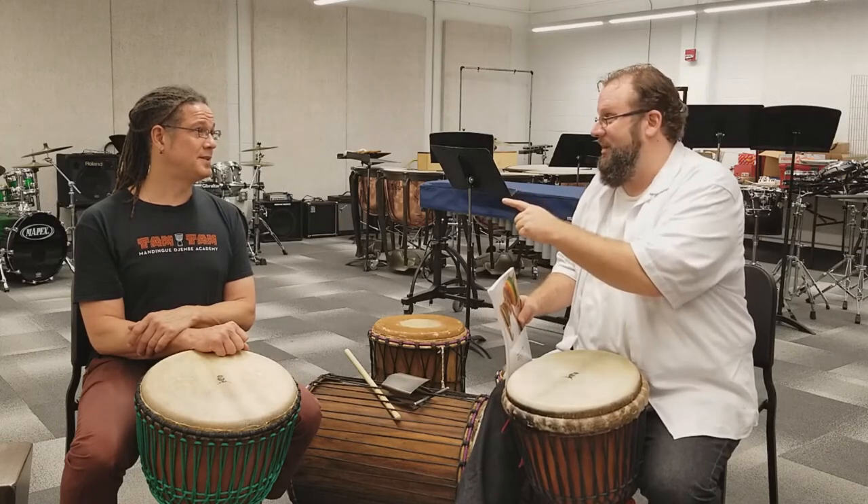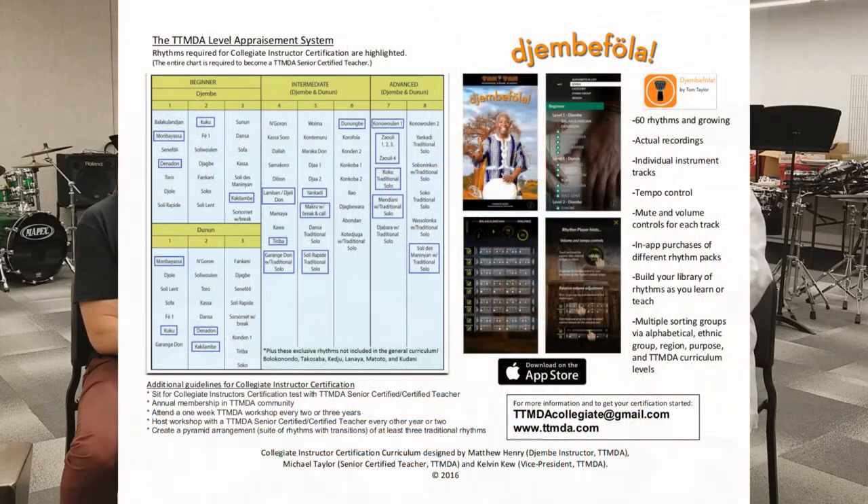Here's that PDF. As you're looking at this, you see there's an entire curriculum listed just like in the book, but we've also circled some things — the subset that is the TTMDA collegiate certification.